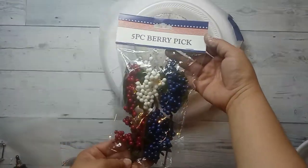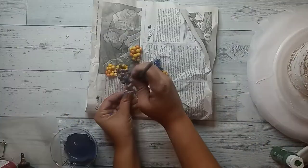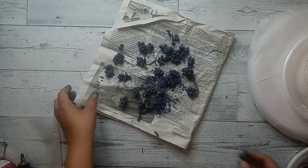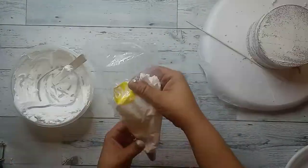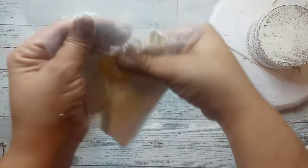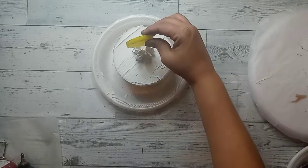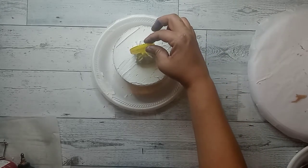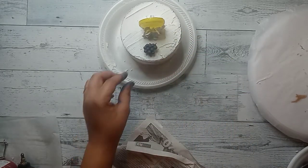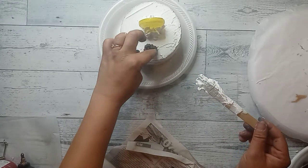Our cake is all frosted. I picked up these berry picks at the 4th of July section at Dollar Tree, and some berry picks I had from fall time. I took some blue, red, and a little bit of green paint to give them that blueberry color, and I painted all the berries. I put some spackle inside of a piping bag and I'm going to pipe a little dollop of spackle and stick a lemon right on top. Then I'm going to take the berries and use a little bit of spackle to attach them to the cake as well. I wanted it to be a blueberry lemon cake.